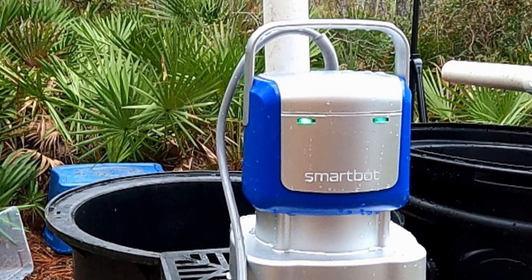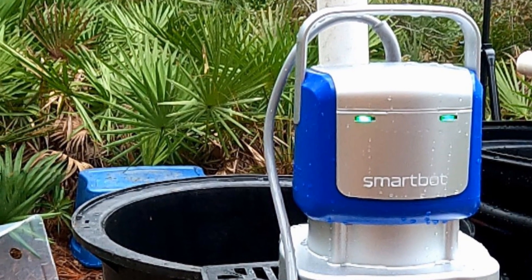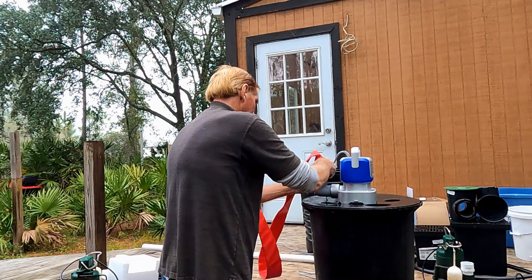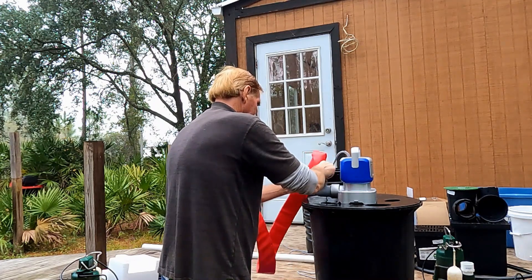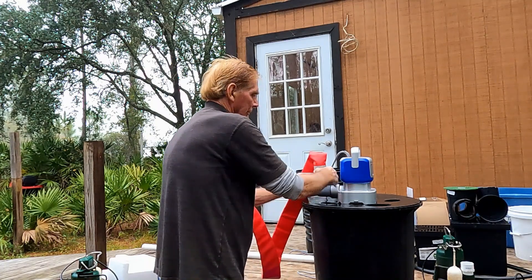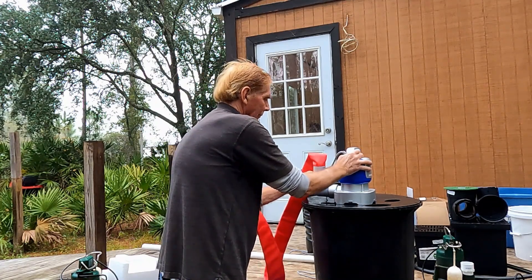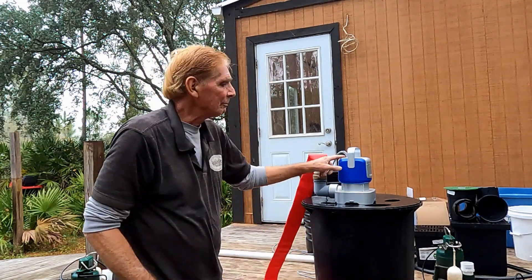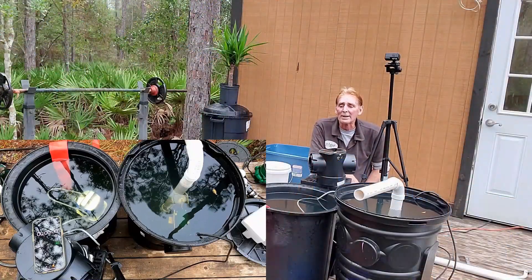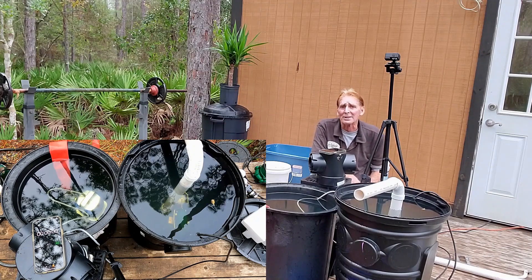Okay, so here's the test with the Smart Bot. Remember, this is a computerized sump pump — it's actually a utility pump and we are adapting it to work in an existing sump system. We've got two basins ready. Let's set up this race.